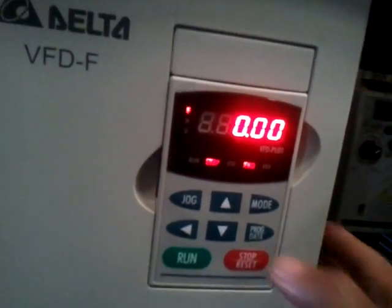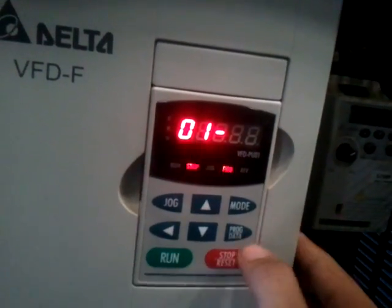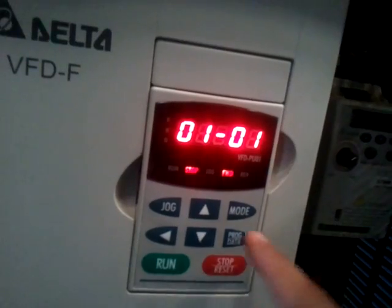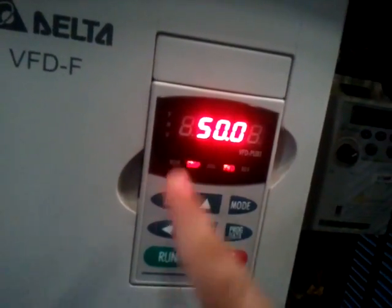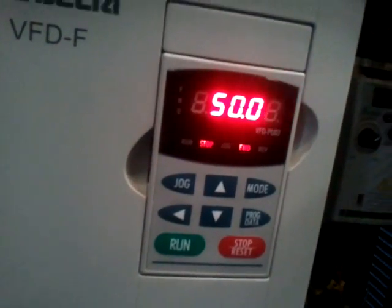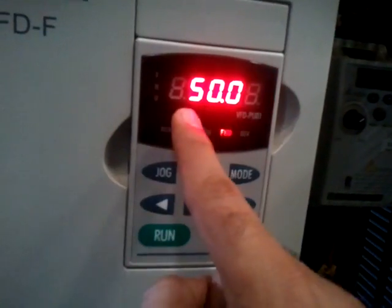Now to do programming again, you press program, then 01 — that's what we want. Press program again, then 01 again. Then you press program again and you can set the value. The value for the power supply frequency in your country is 50 hertz as well. That 01, 01 parameter is 50. So we are good there as well.